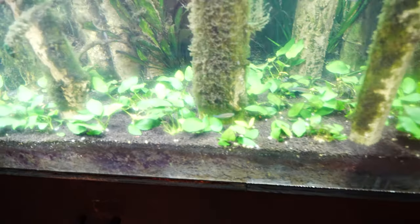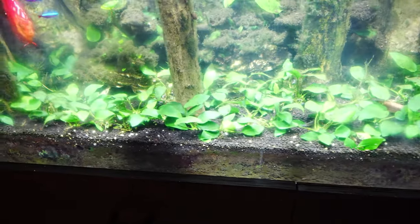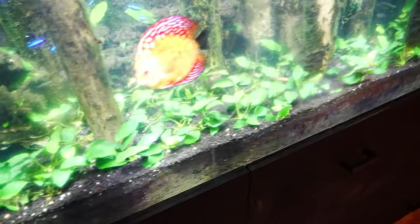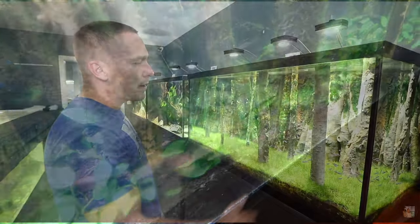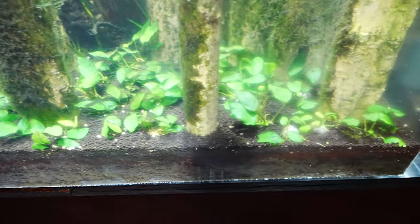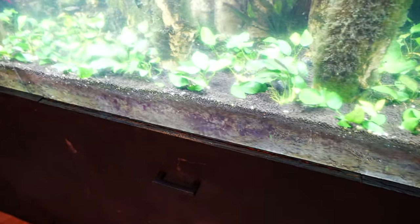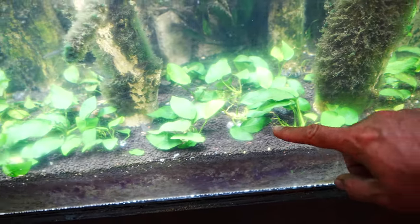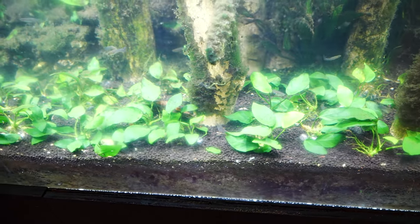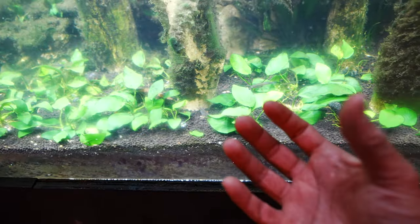I'm finally done replacing all the dwarf hair grass with the Anubias and it looks pretty good. It has a slightly different effect compared to the underwater lawn look, which also looks great, but this is so much easier to maintain. The leaves are a lot bigger, animals can still go underneath, and while some food may still get trapped it's much easier to clean because it's not as dense as grass.